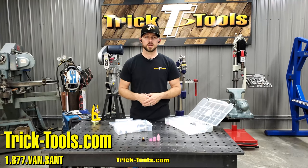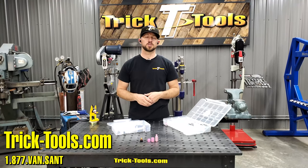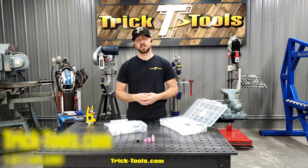For more information on Arc Zone products, visit our website at tricktools.com. Give us a call and we can help answer any questions you may have. Thanks for watching this video and we'll see you in the next one.